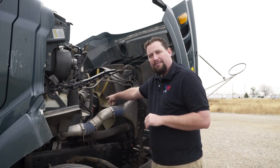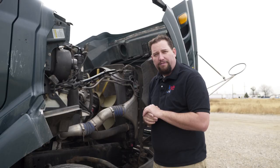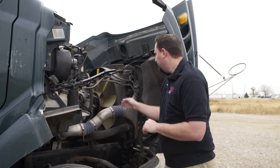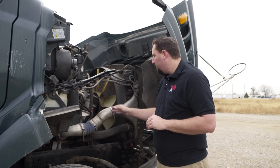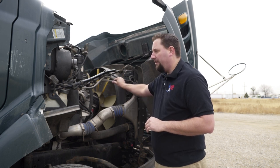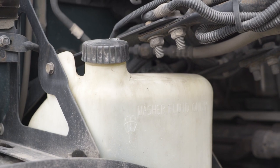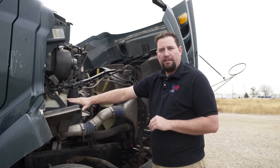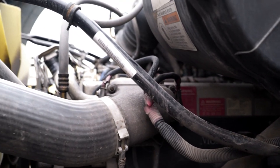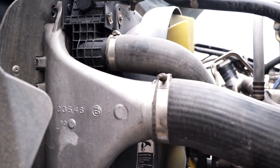Next we'll move to the belts. We don't want any more than half inch to three quarter inch deflection — simply by giving them a tug we can check that. Next, check all electrical connections and any other connections. We also have the windshield washer fluid on this side; make sure you have an appropriate level. Continue checking hoses on this side of the engine, making sure there's no cracks, leaks, or missing bolts on the connections.